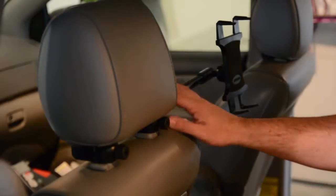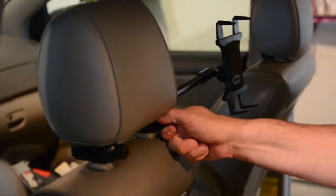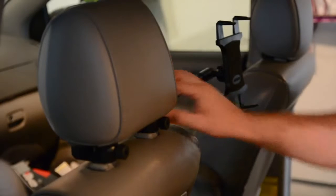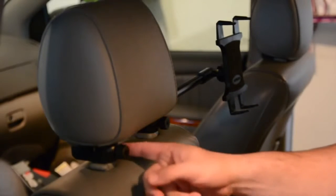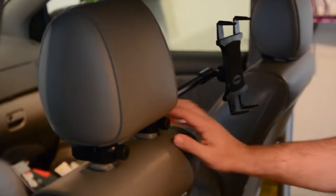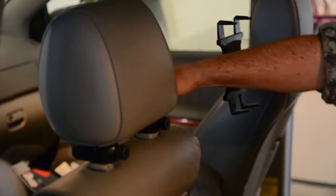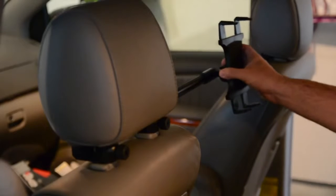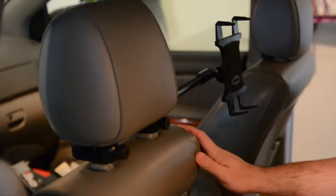It comes in three different sections. You have this bar right here, which uses screw-type things to lock to the headrest — very secure once it's on there. These clamps lock around the poles that come out of the headrest and really lock on tight. This is also adjustable; you can move the position in or out and then clamp it down so it's not moving around when you're driving down the road.